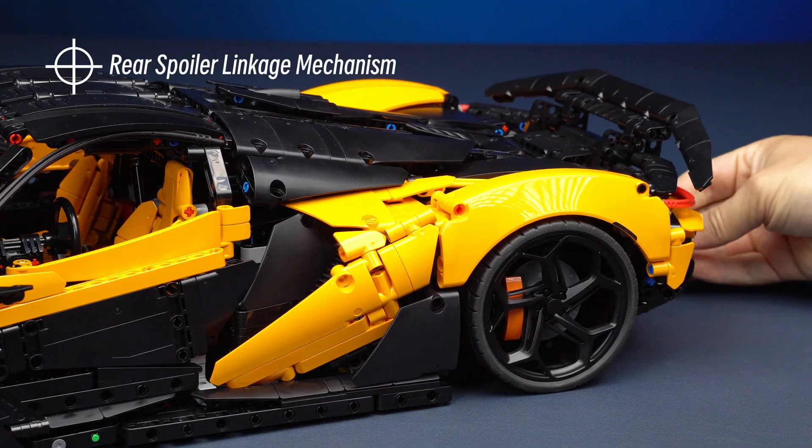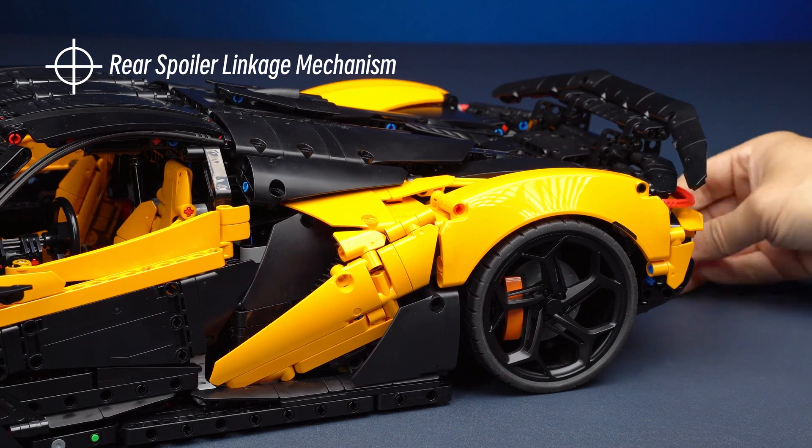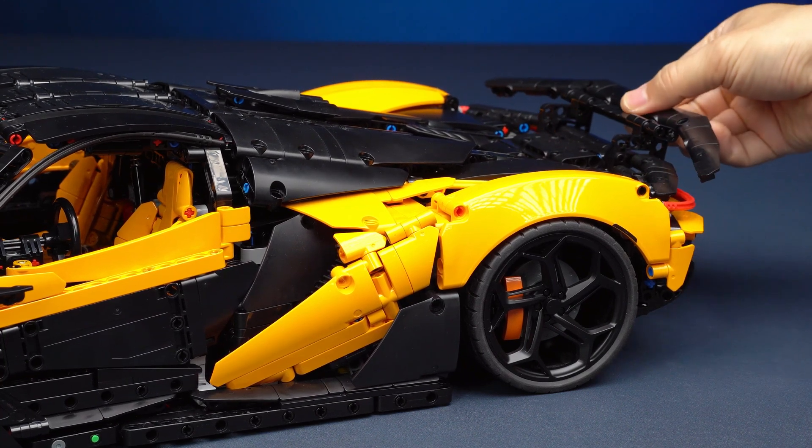The rear suspension can move along with the spoiler, and the angle of the spoiler can also be adjusted manually.